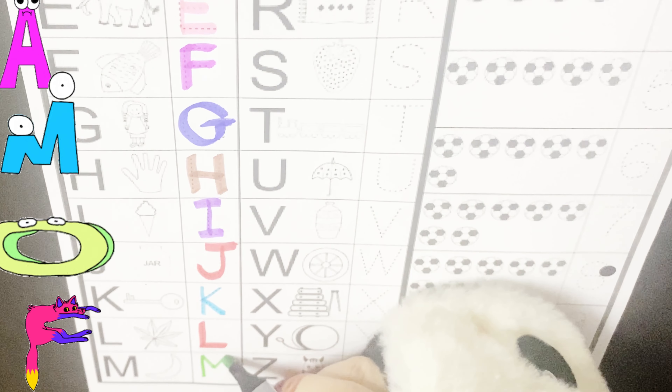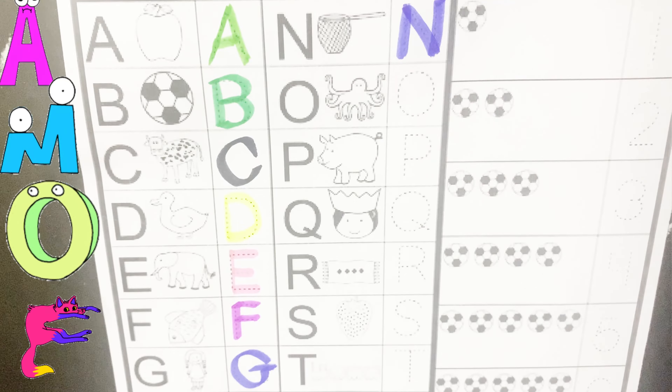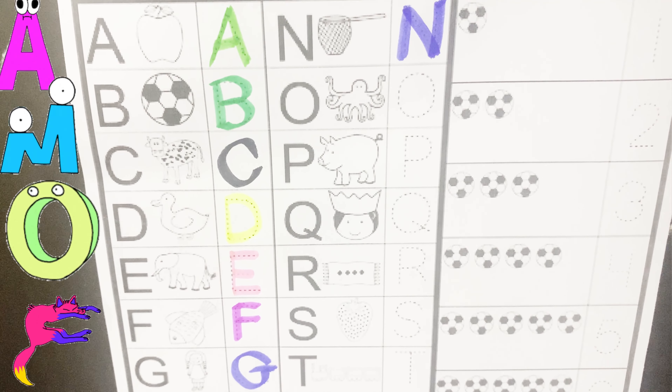L is for leaf, L is for leaf, L, L. M is for moon, M is for moon, M, M, M. M is for net, M, M, M.